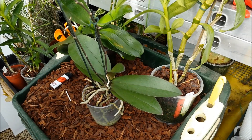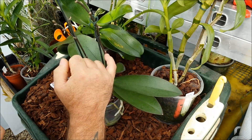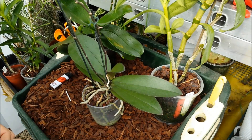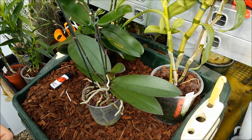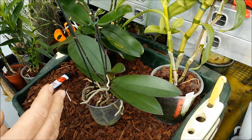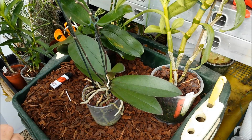Keikis are also associated with dendrobiums and epidendrons. Basically, what it is is one of the growth points where a branch would come out or a bunch of flowers would come out, and instead of producing a branch or a bunch of flowers, it produces a little plant instead. It's a natural process, usually caused by the breeding of the plant or some change in environment.